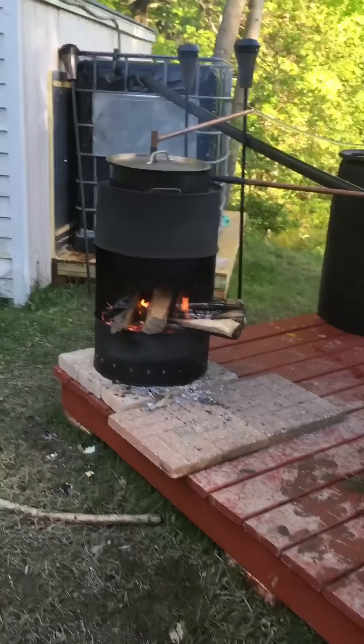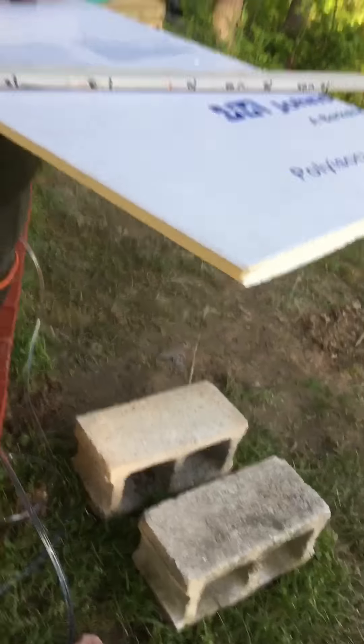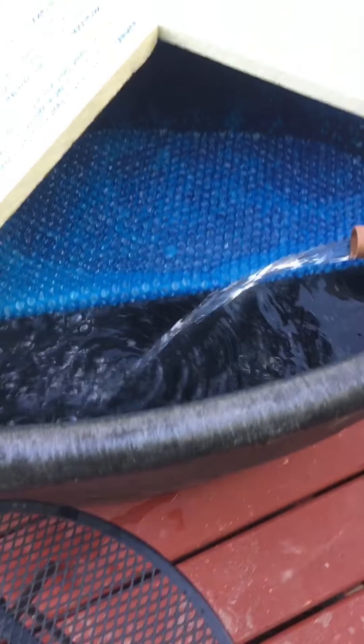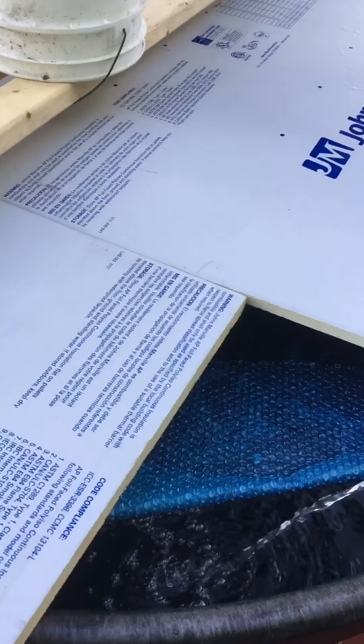I'm going to cover it all up and try to get it to about 110. I just measured the temperature — 101 — that's with that lid on. It's pretty much covered everywhere. So I'm just swishing it around. When the fire is out I'll cover it; hopefully I can get up to about 110.